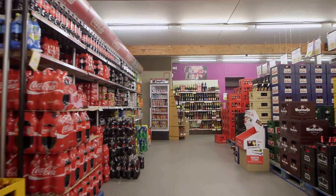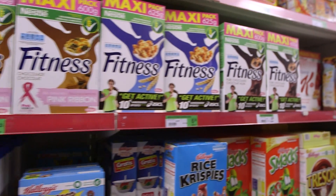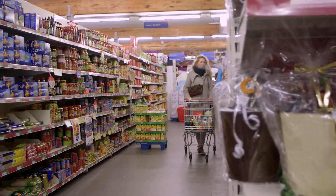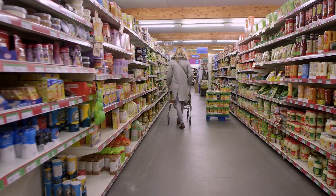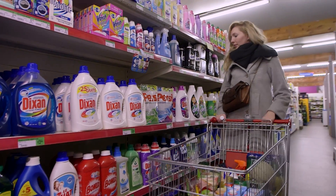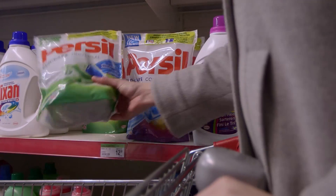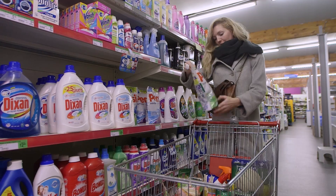Today's store shelves are filled with products where the package or label has been printed with Flexo printing technology. Flexo's popularity is increasing due to the wide range of substrates that can be printed, outstanding brand color reproduction, lower cost over other technologies, even for shorter runs, and consistently excellent print quality.